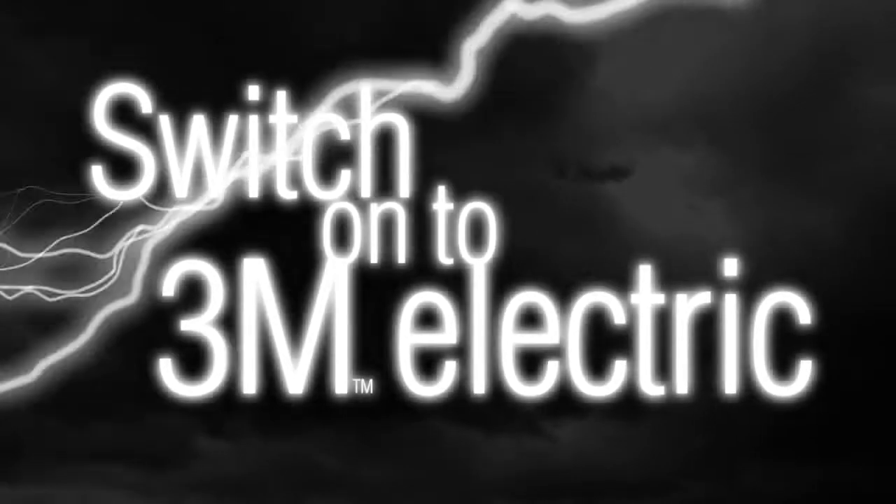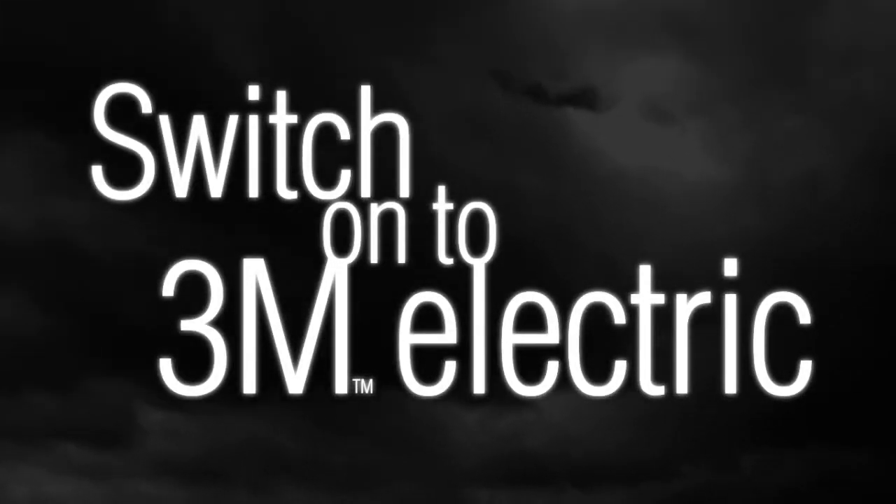Power. Performance. Perfection. Switch on to the new 3M electric power tools system.